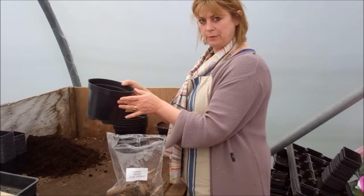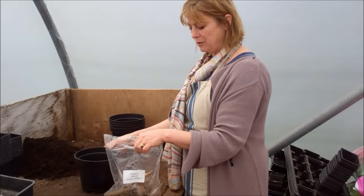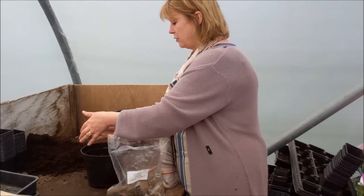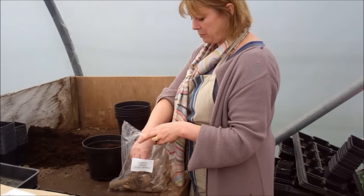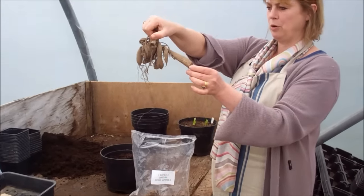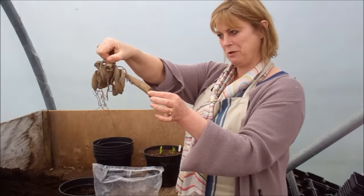I've got a 3-litre pot, and I find particularly with the bigger dahlia tubers, you really need a decent-sized pot. I've got here a non-peat-based, multi-purpose potting compost. And you can see what I mean about needing a big pot, because you've got this wayward tuber coming right off like this.